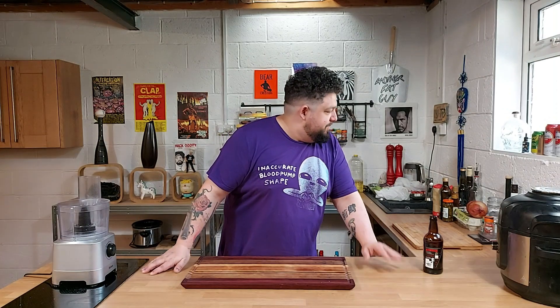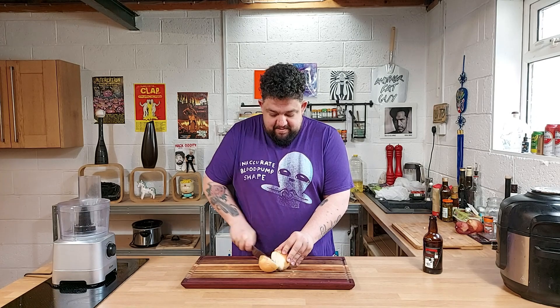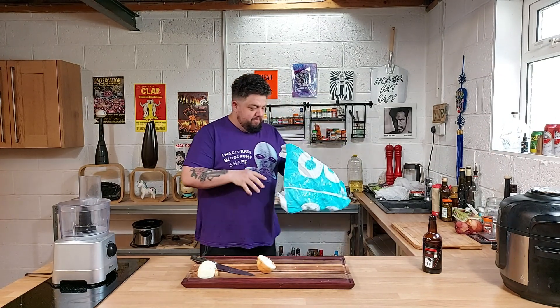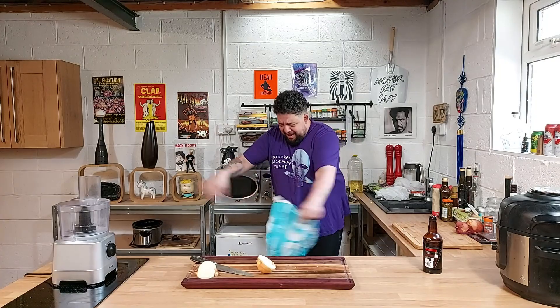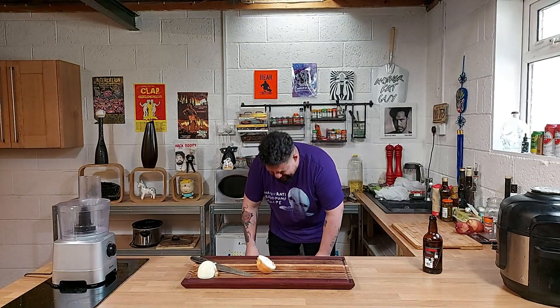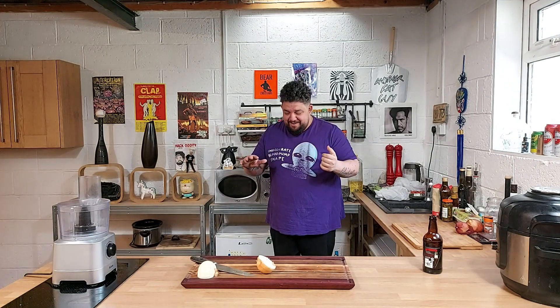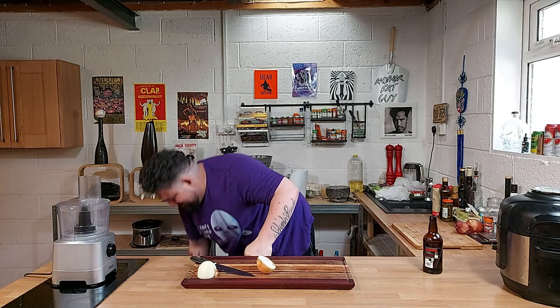I'll just start cutting things up shall I? We'll just start cutting things and see what happens. So we're going to cut an onion first. Can you grab me a plastic bag? I think there should be one over in that corner somewhere. Spider! God damn it. What is happening? I don't want to play anymore. Why did you give me the bag with the spiders?